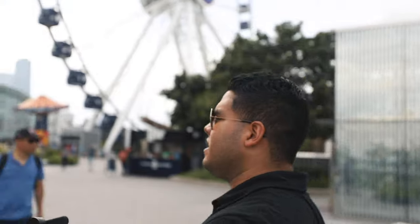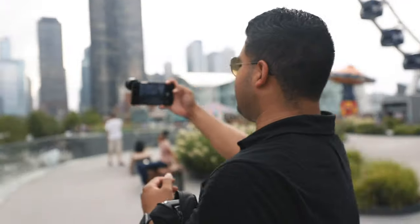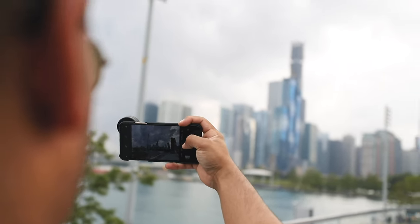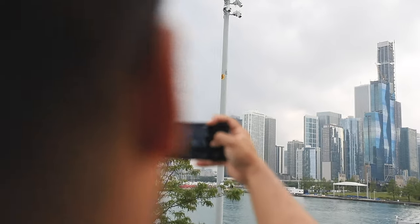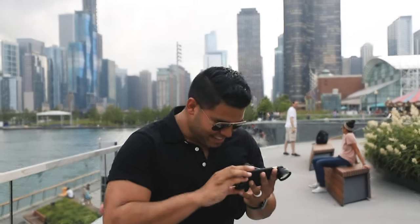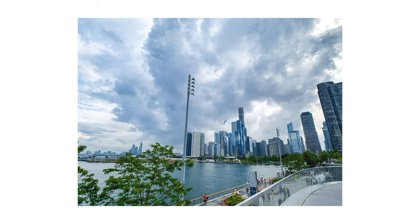I like the skyline right here. Let's come over here and take a horizontal shot of the city. I don't like that guy in there — three, two, one. Boom. Oh, that looks so good. Picture it right there. Boom. That looks so good.